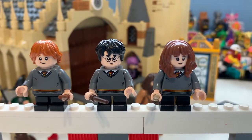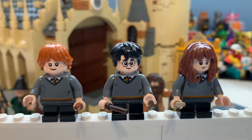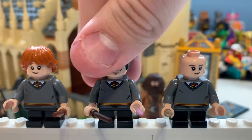Here we have the main trio: Hermione Granger, Harry Potter, and Ronald Weasley, aka Ron. Let's take a look at the minifigures. As you can see, they have the same body printing across all three of them — just the classic Gryffindor jumper, which is pretty cool. They've kept it generic and haven't changed it up too much, so you can kind of build your own army.